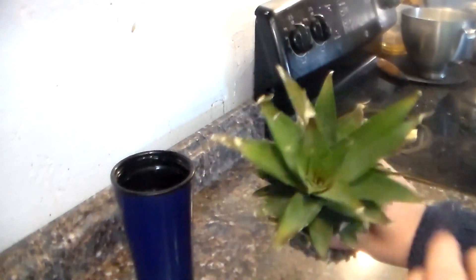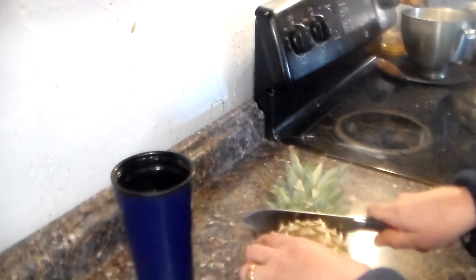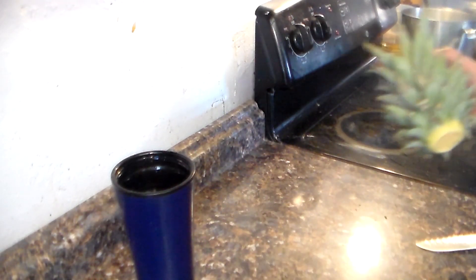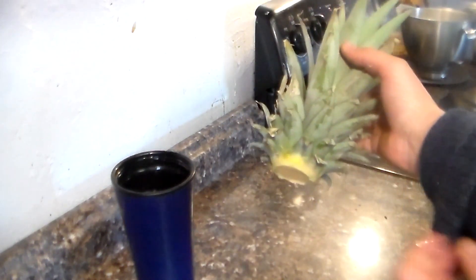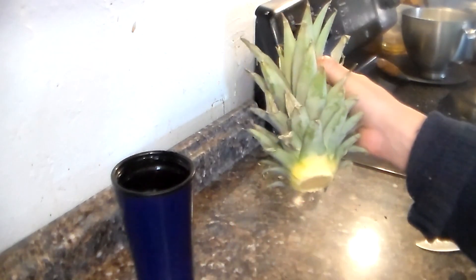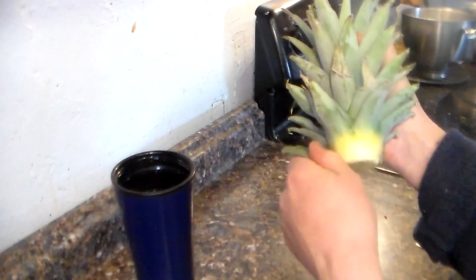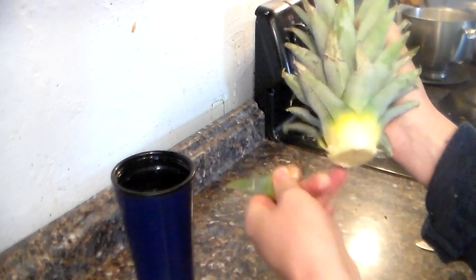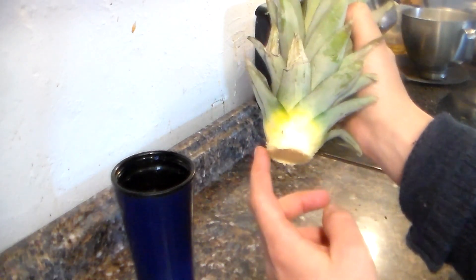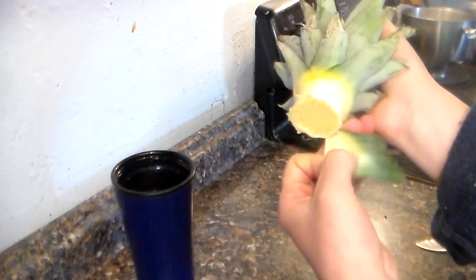All you have to do is cut off the pineapple right at the crown. Now you're going to remove these leaves — as many from the bottom as you can. This will help it to grow faster. Kind of like a cutting, you're exposing the roots here, so you want to have fewer leaves on the top causing more strain on the root.